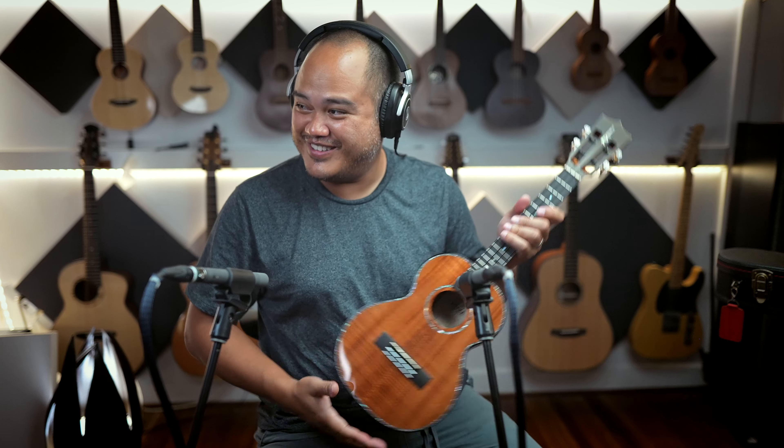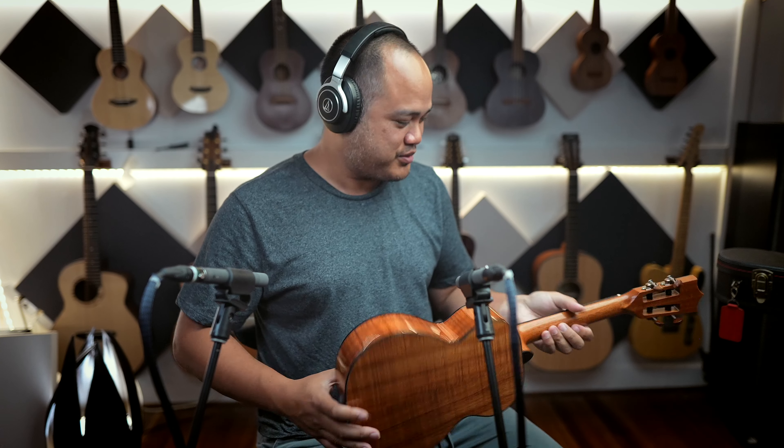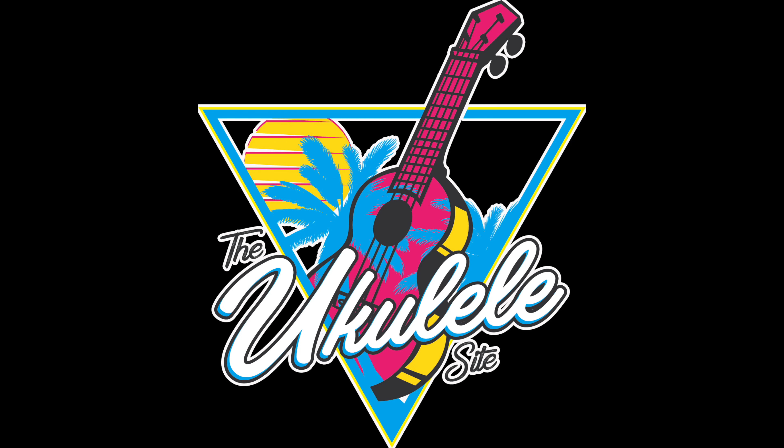All right, I'll just not get paid for two months. It's been a while since I picked up another Kamaka. This one is exceptional. Thank you.